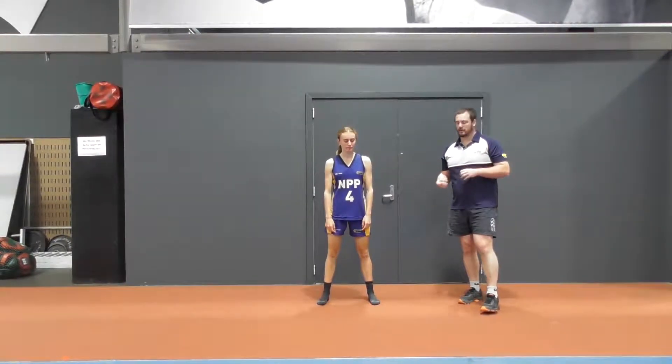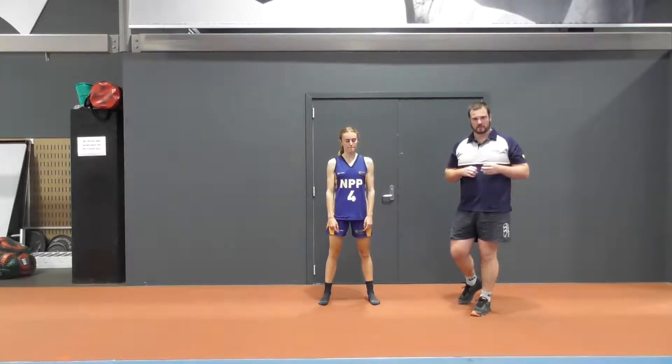So now we're going to do the lateral reactive bound. What we've done now is we're going to add that reactive element to the lateral or sideways jump. This is trying to teach us to be able to absorb and reabsorb the load of our body and then react to that and drive back out of it.